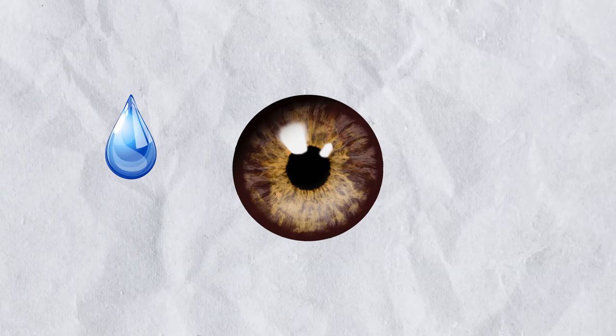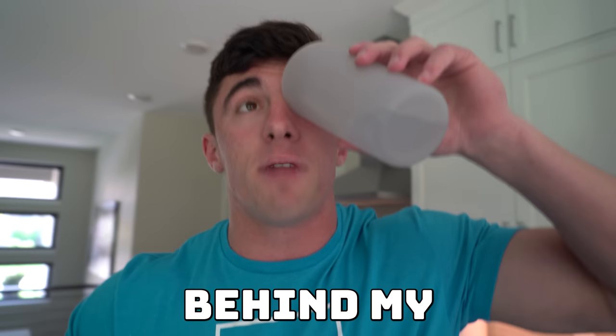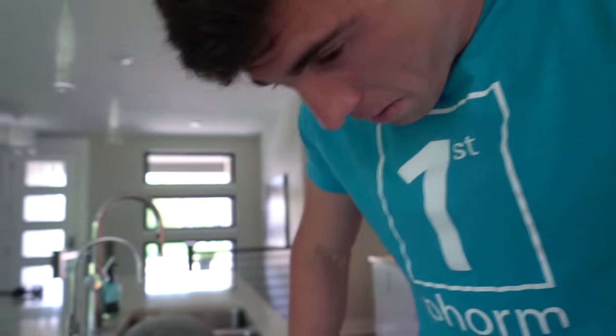This one was pretty crazy, but we're going to step it up another notch. This next way actually might work — we're going to put water behind my eye, and hopefully if we get enough water behind my eye, it just pushes my eyeball out. Tori, do you think this one's going to work? It might, honestly. I thought the vacuum was going to work the most. We're going to put water behind my eyeball. The eyeball did not come out, but all the water did. So on to the next way.